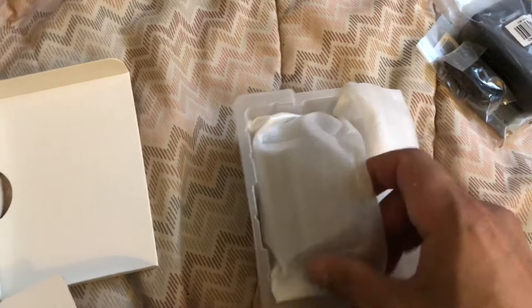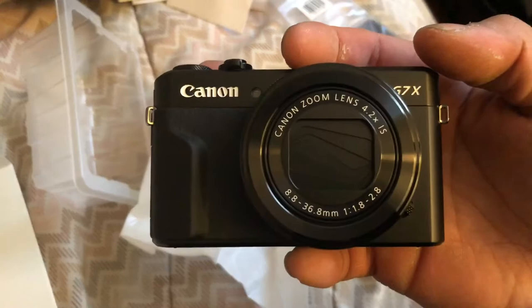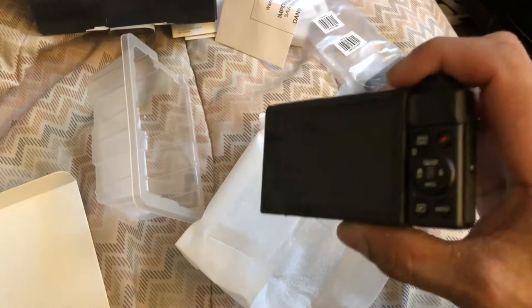I apologize, I am sick right now, so pardon the nasal sound. I am going to just take that out here and here it is. Holy cow, I am excited for this - the Canon G7X.